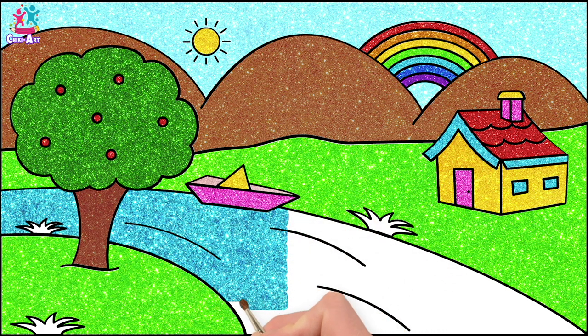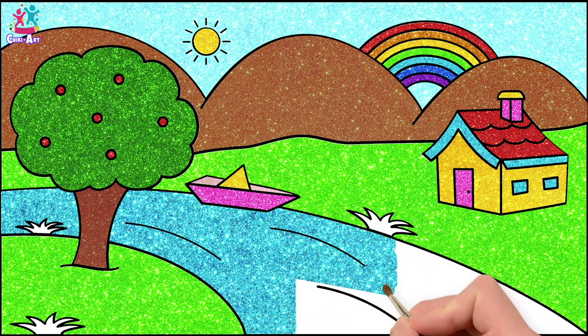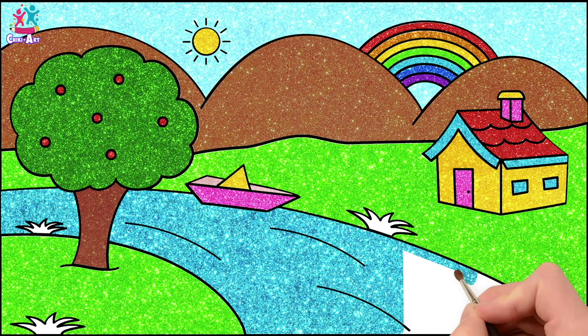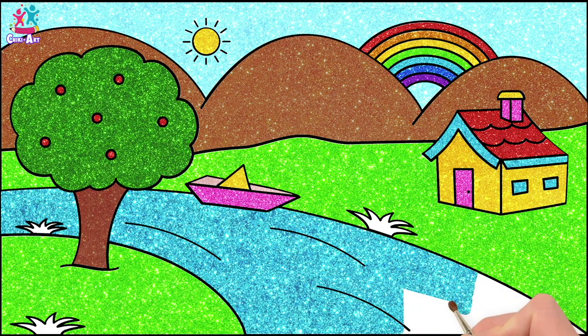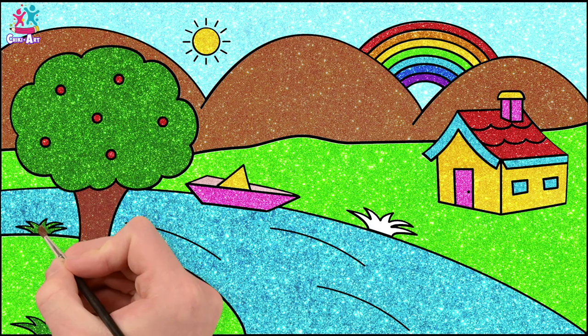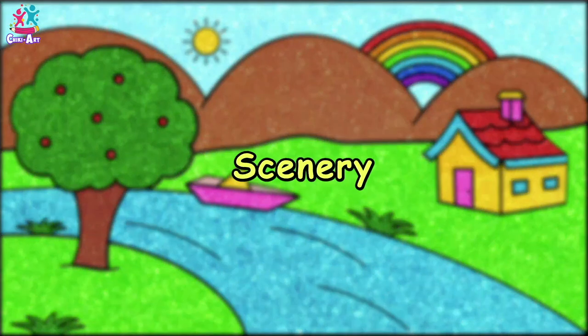Somewhere over the rainbow, way up high, there's a land that I've heard of once in a lullaby. It is absolutely beautiful. Maybe you'd find it at the end of a rainbow. Dark green for our tufts of grass, just like the tree. And there you have it. Perfect scenery.